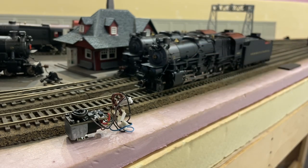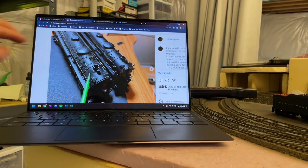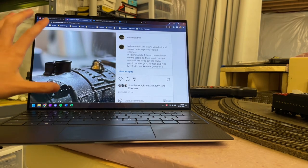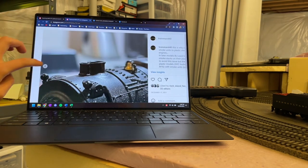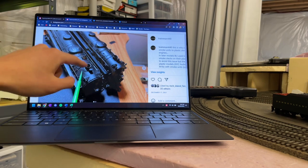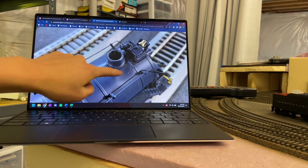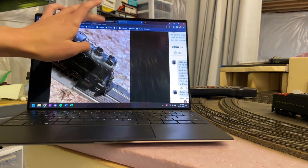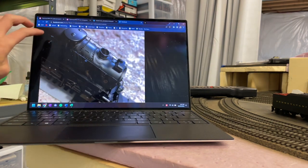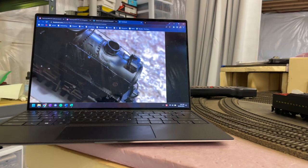You'll see many cases where the smoke unit starts to melt the plastic funnel, chimney, or smokestack — even the smoke box. For example, this is a picture of my own BLI J1e where you can see the sides are starting to bulge out. I bought it used and the original owner clearly used the smoke unit a lot. Here's another example from the BLI Facebook fan base — a T1 with a huge dent sagging in from heat.